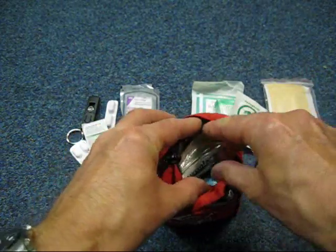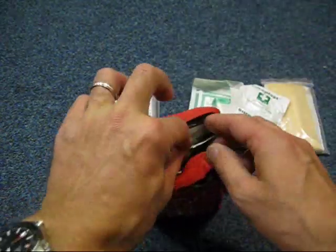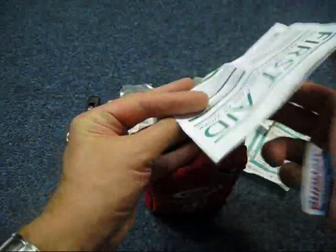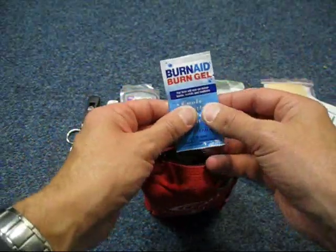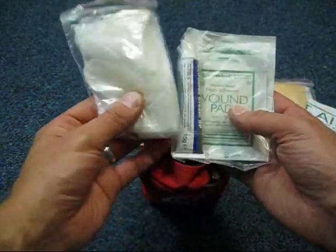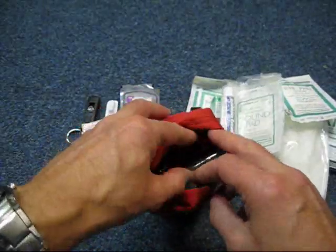Insect repellent wipes — these are things that came with the first aid kit. Antiseptic cleaning wipes, more finger bandage, more tape. There's a first aid instruction leaflet, which is a good idea to read through and get familiar with. Burn gel — I didn't even know that was in there, which proves the point: it's all well and good having a first aid kit but if you don't know what's in it... There are also gloves, cetrimide cream — I don't even know what that is — a wound pad, and an eye pad. So these are all handy things to have.